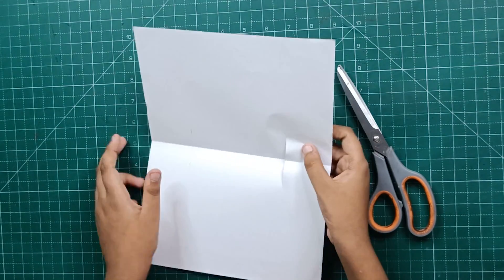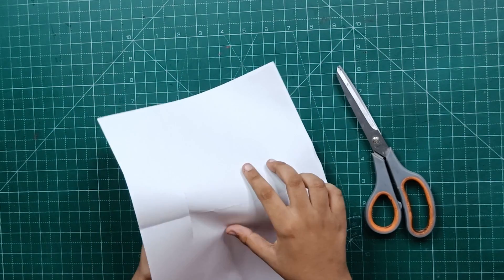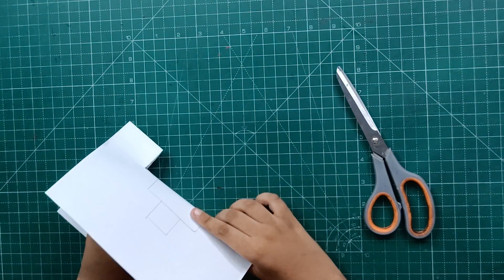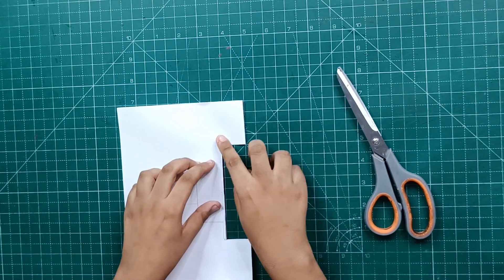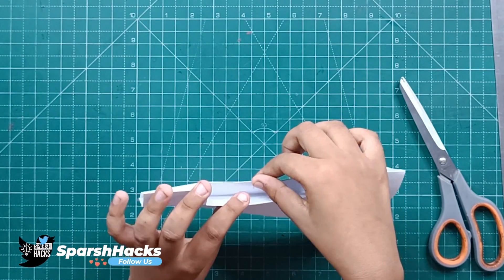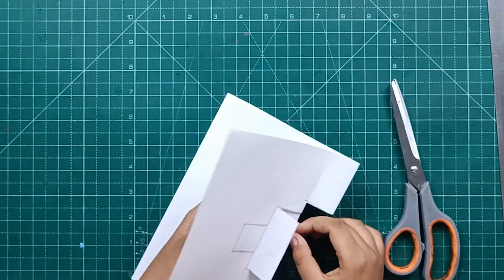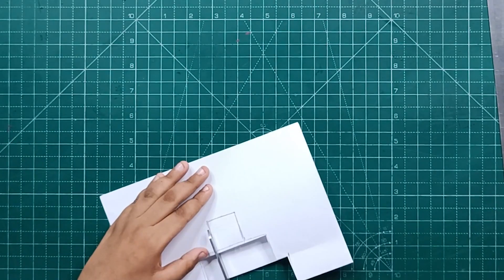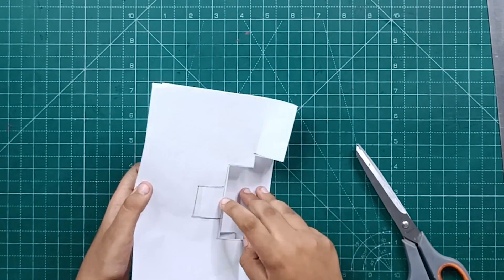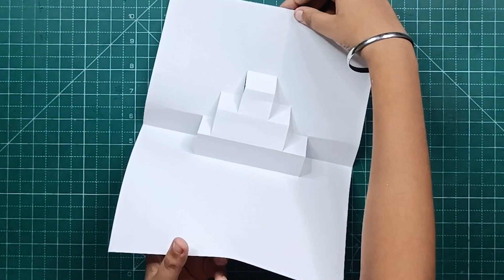Now we will open it — this looks like something. We will push the entire part and then we will close it up. When we open it, it will look like this.